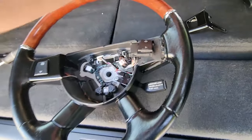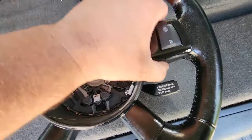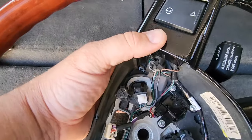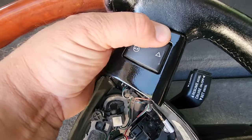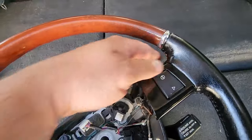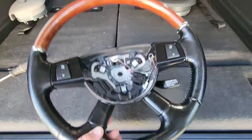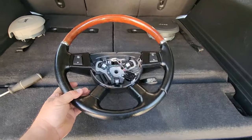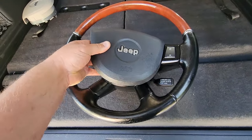Buttons feel nice and tight. If I could do it one-handed on camera, you guys can do it with two. Nice and easy — simple Jeep work, just like building Legos. Buttons tight and fresh. That's a nice restored steering wheel — can't wait to get this in. Let's get a quick preview of how this is supposed to look.